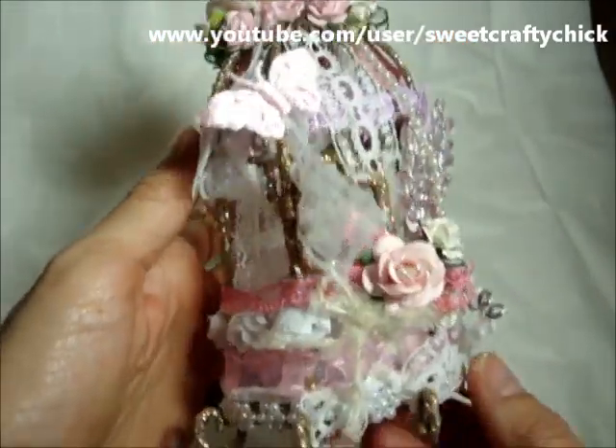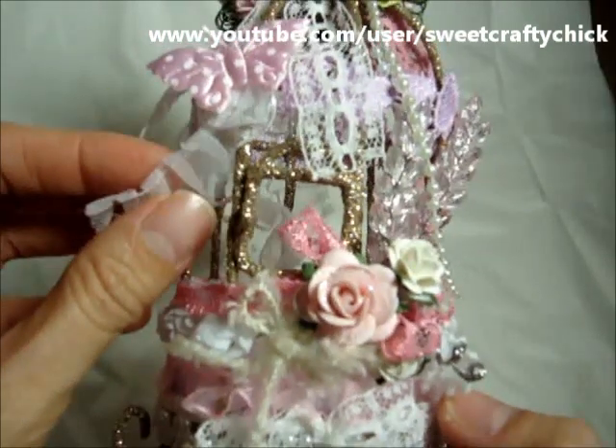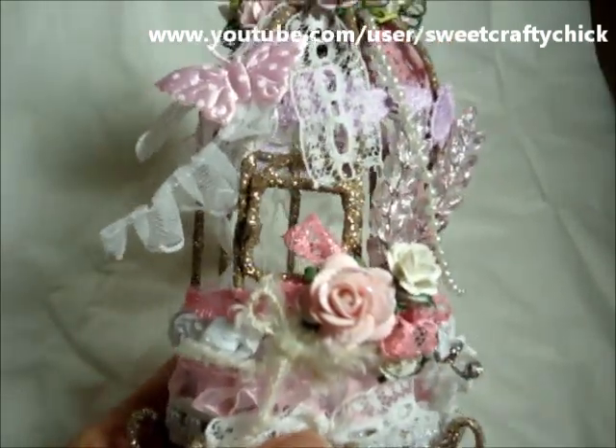I thought it came out cute and it's fun to make. Thanks for watching and I hope you have a great day. Bye!